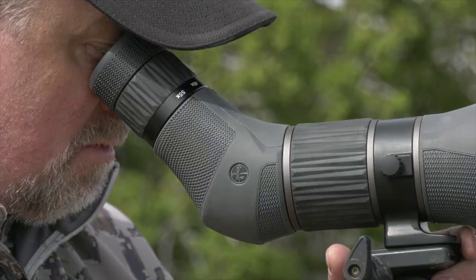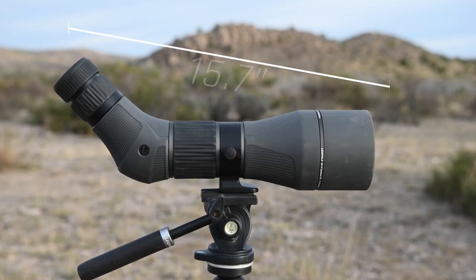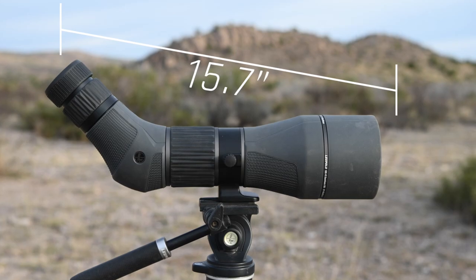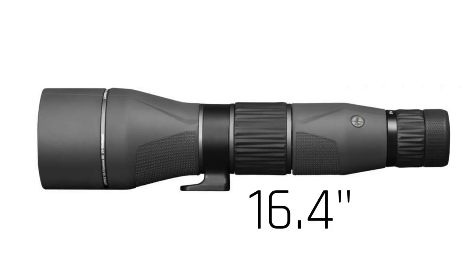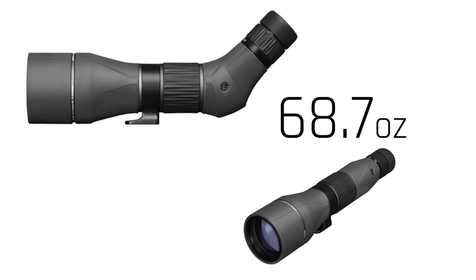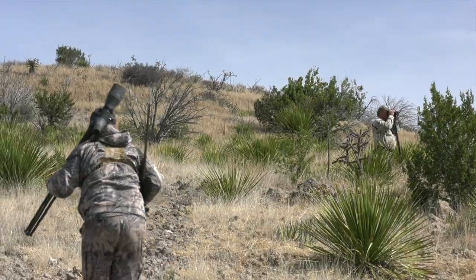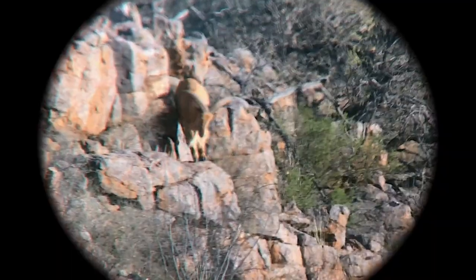It's a relatively compact unit at 15.7 inches for the angled version, and it does come in a straight version which is 16.4 inches. Both units are 68.7 ounces — about four and a quarter pounds — and definitely added weight, but when it saves you time and effort of getting closer to judge the animal, it's definitely worth it.